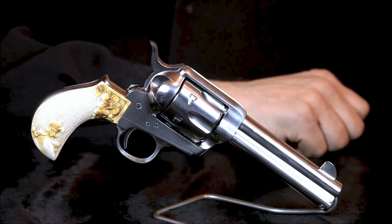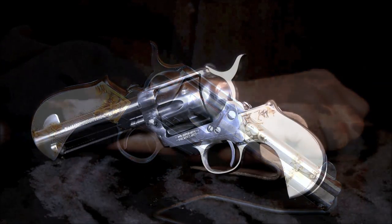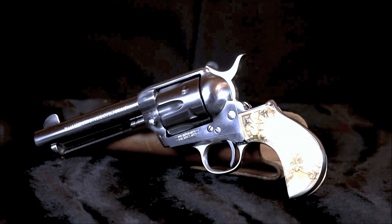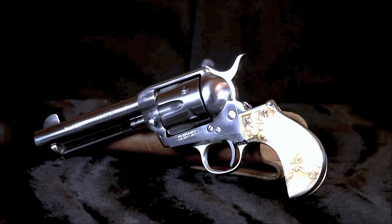Today let's take a look at the Cimarron Thunderer. I've always been fascinated with vintage Colt revolvers, particularly the bird's head models. Cowboys often refer to this particular grip design as a bird's head. It does resemble the head of a bird peering out of a holster, so the name stuck.